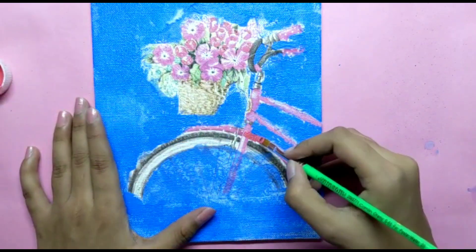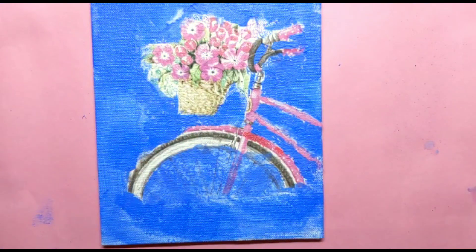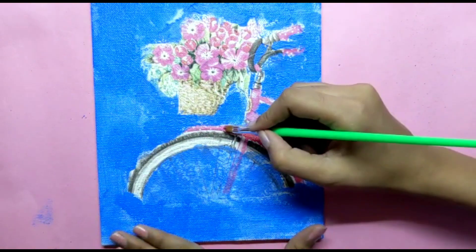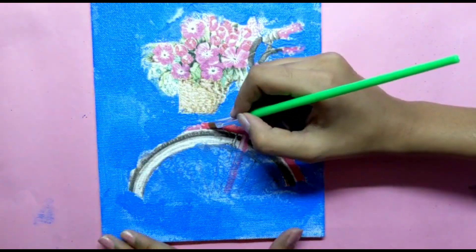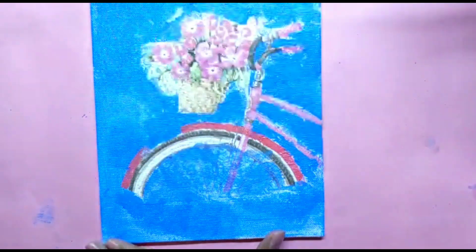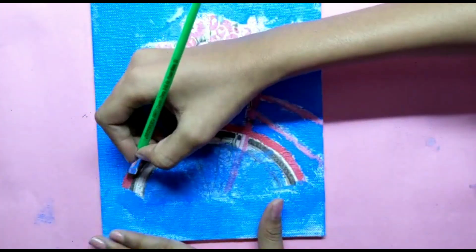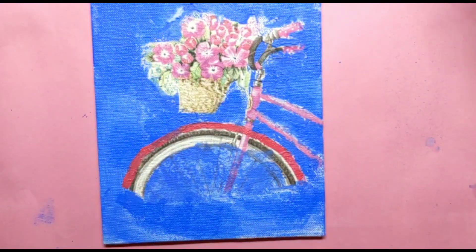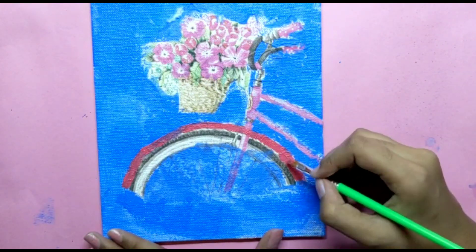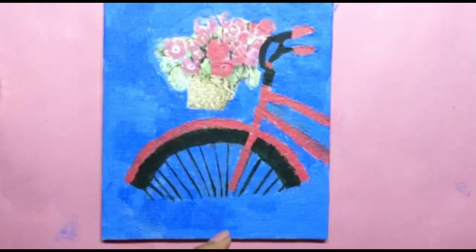Now, if you've noticed that my cycle is looking a bit dull, to enhance it I am using the same color as the cycle. Similarly, you also need to do this. If you enjoyed watching this video, do subscribe to our channel and don't forget to give this video a big thumbs up.